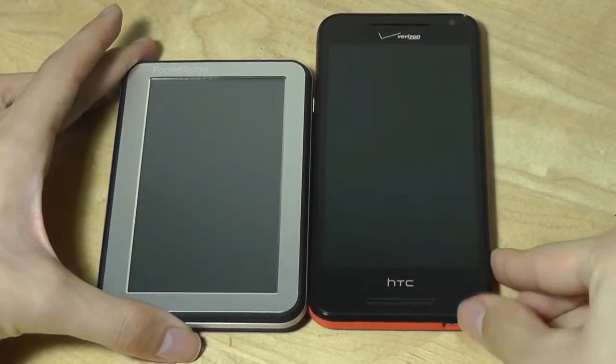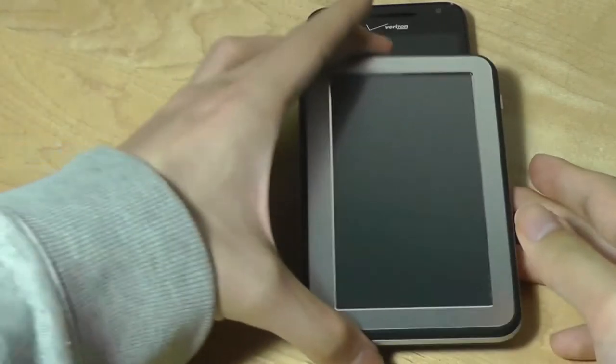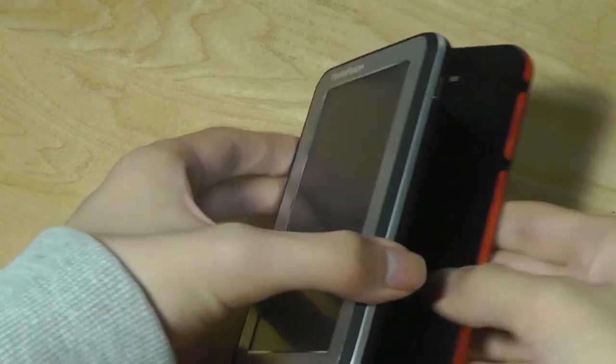Here's the HTC Desire 612, which has a 4.7-inch screen compared to 4.3 inches, so you can see roughly the same dimensions as far as putting it into your pocket is concerned. It's a little bit thicker, but certainly not bad.